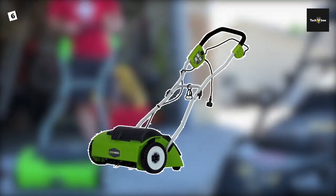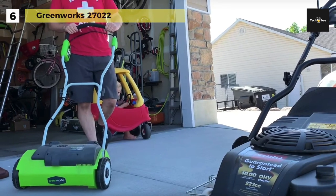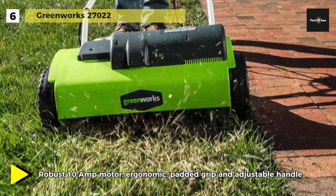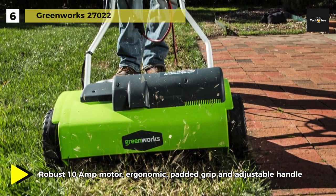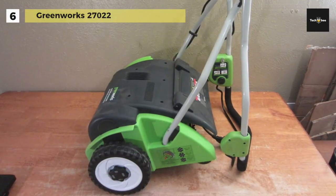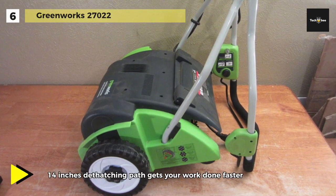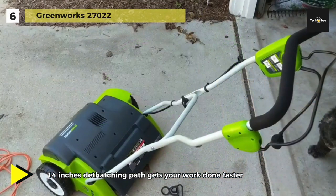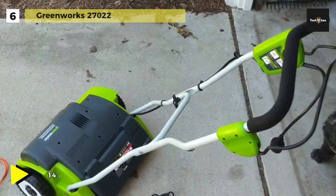Next on the list we have the Greenworks 27022. This lawn aerator offers a robust 10-amp motor, ergonomic padded grip, and adjustable handle for user comfort. It provides a 14-inch dethatching path that gets your work done faster. It also has a three-position tine depth adjustment that provides greater control by removing matted layers to promote continued lawn health. The depth adjustment feature is also great for getting rid of clumps and mats in the earth that hinder healthy lawn growth.